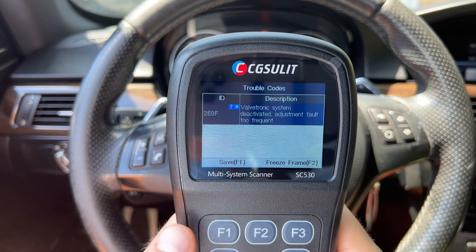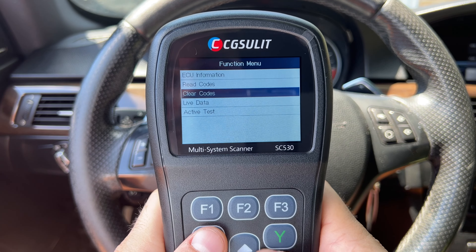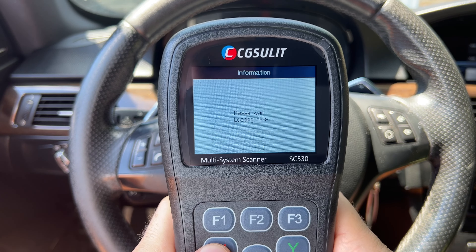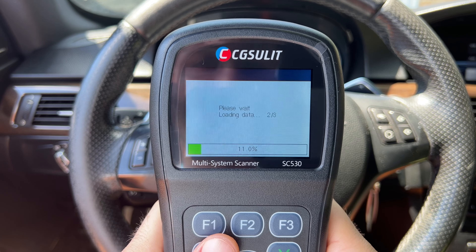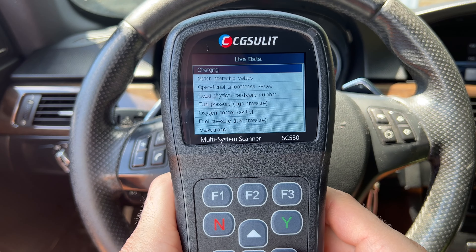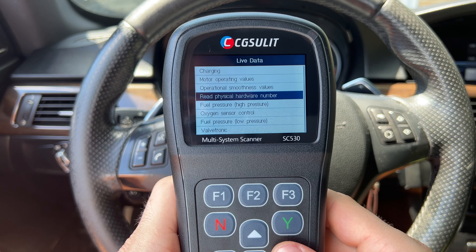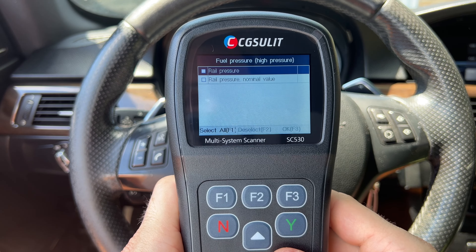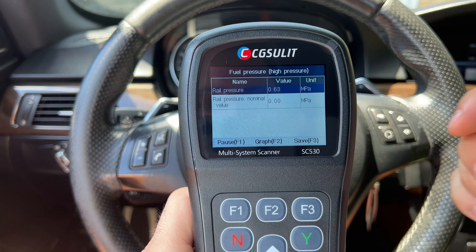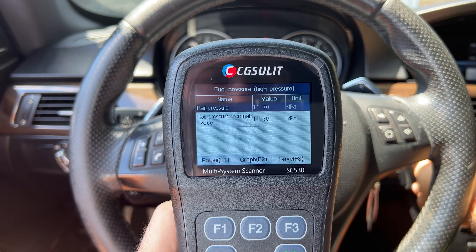After scanning every module, it tells you if there are any faults. For example, I have an engine fault here. You can go through all the modules and see where the faults are. Press F3 to get a report, or F1 to save it, and review it later in the data manager tab. Going into the engine electronics module — which actually has a code — we read the codes and found a Valvetronic system deactivated adjustment fault, too frequent. You can save that report and of course clear the code as well.